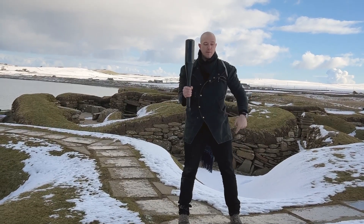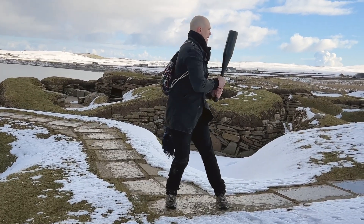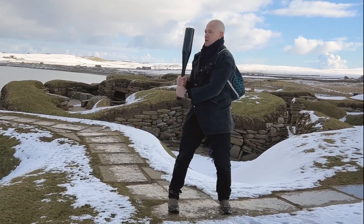My feet did not move. My ankles, knees, hips, and spine moved. Rotate. Push, swing, pull, catch. Stop.